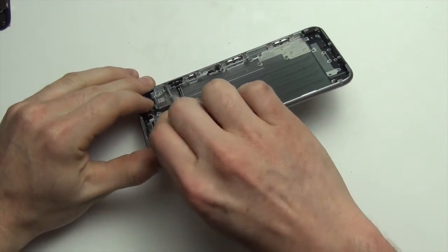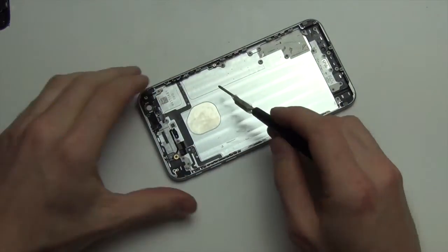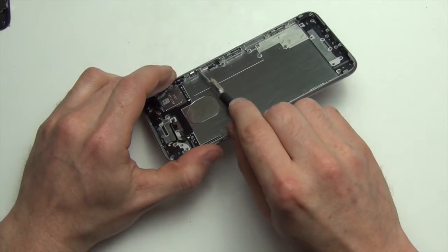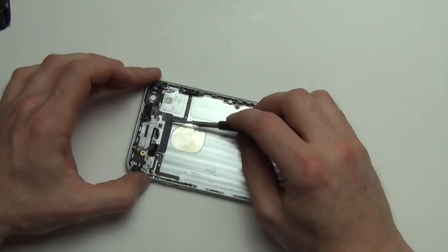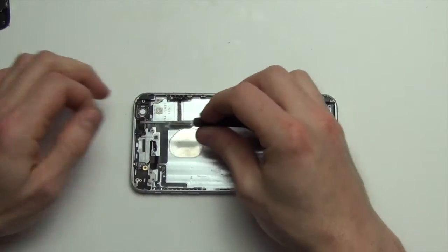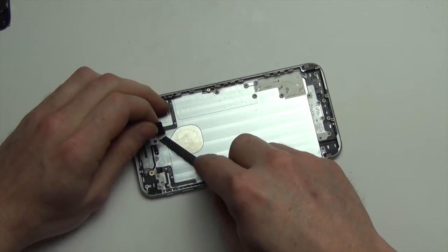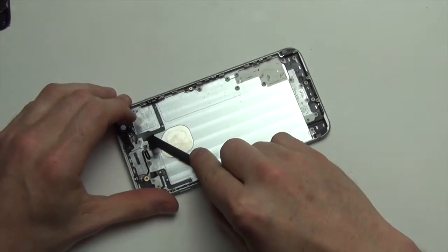Now remove the Phillips screws from the power button assembly, including the Phillips screw located at the top. Once the screws from the power button assembly have been removed, use your spudger tool to remove the ribbon cable from the back case. Do this very carefully because the ribbon cable can be torn very easily.